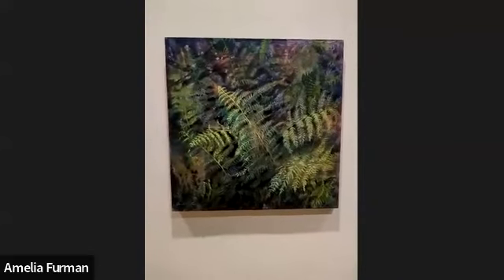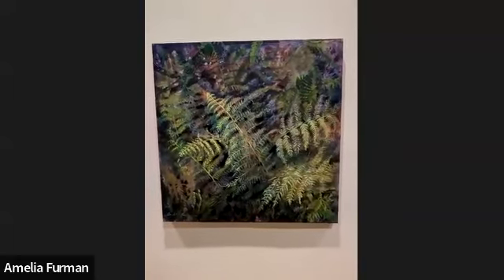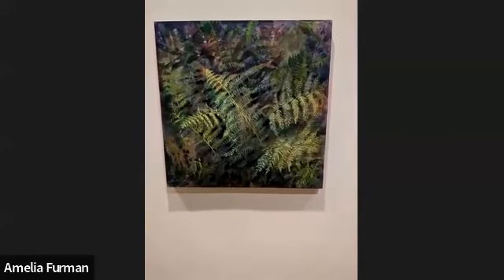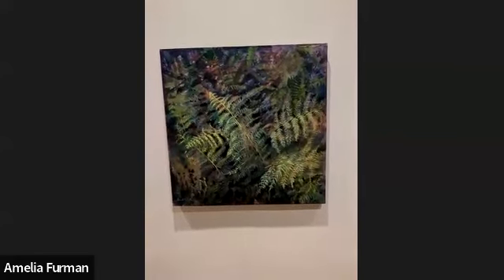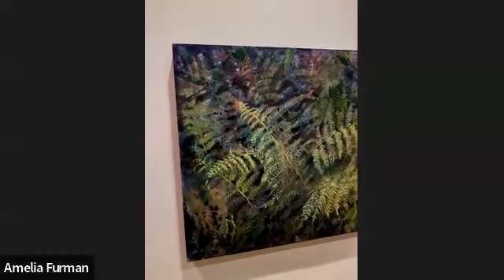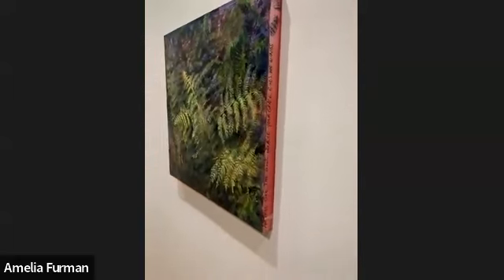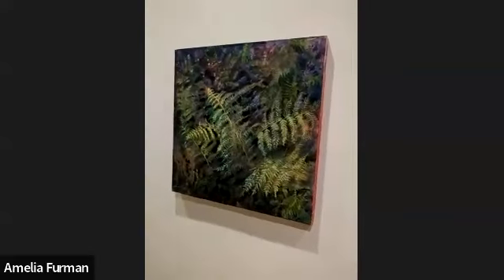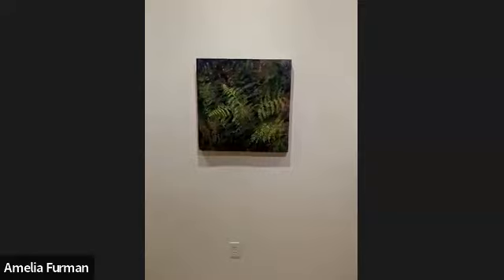This piece in the middle is another fern piece called For Its Feathers. It has a very similar feel and message to Forest Flock — it again looks at the idea of grace, shelter, and softness. These ferns look like wings to me, and it makes me think of the verse that talks about God yearning to have us under his wings, as well as the idea of us having our own wings and being able to fly and be free because of his protection and grace.